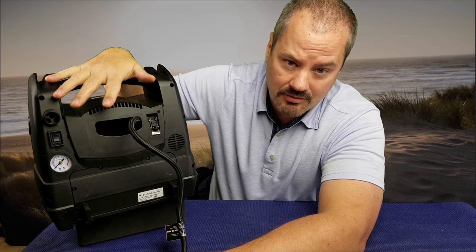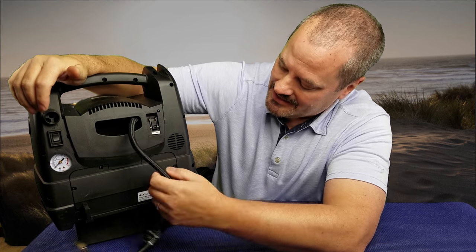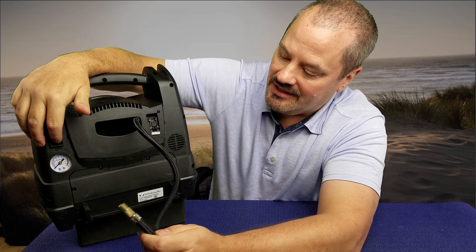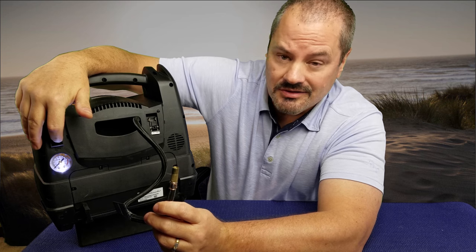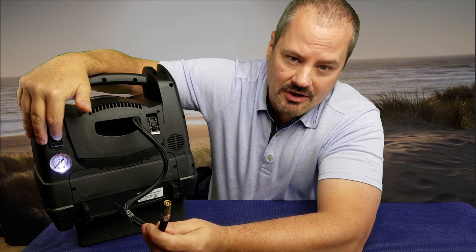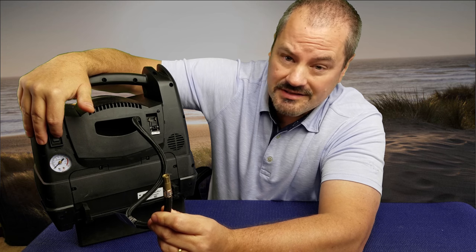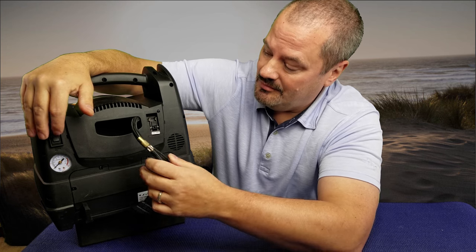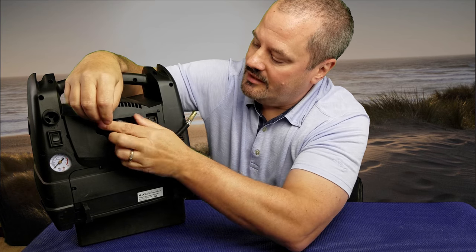We keep ours in the trailer, and we also have one that we keep in my wife's car for commuting. Let me turn this compressor on so you can actually hear it — it's going to get a little loud. You can see how it runs. It's a little noisy, but you've got to give it credit — it's doing a lot of work pumping up a tire.